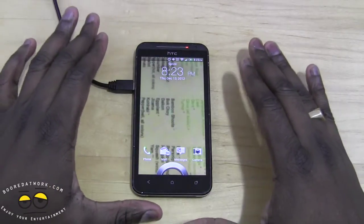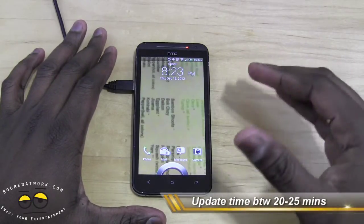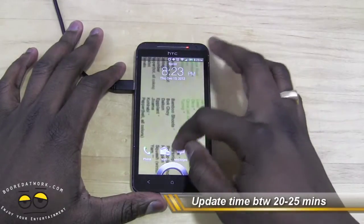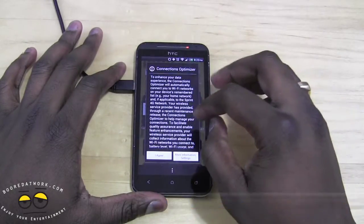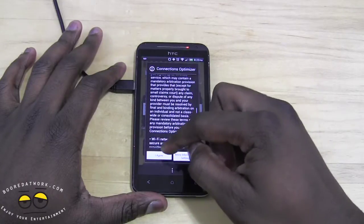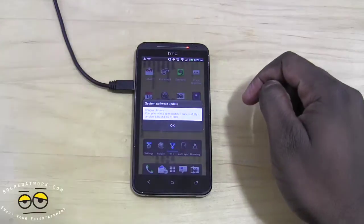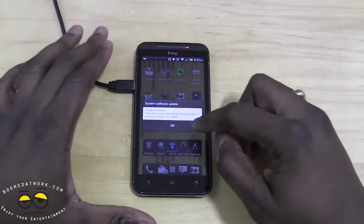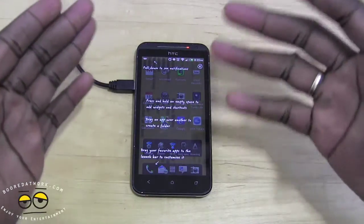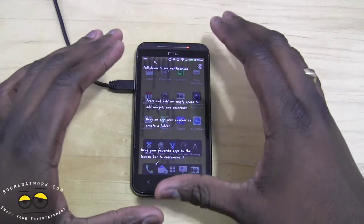Our update is complete. It took roughly 20 to 25 minutes to finish this upgrade. Once that's done you can see we have the screen coming up. There's a Connection Optimizer for your connections — agree to Wi-Fi and so on. Your phone has been updated successfully. Hit OK.